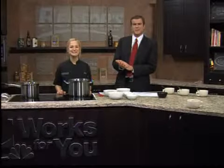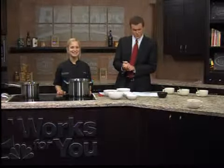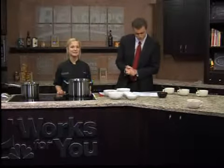We are back in the Reister's Kitchen for yet another Fun Food Friday, and with us this week is Chef Shelly Brown from the Boston Avenue Grill. Good morning. Good morning.